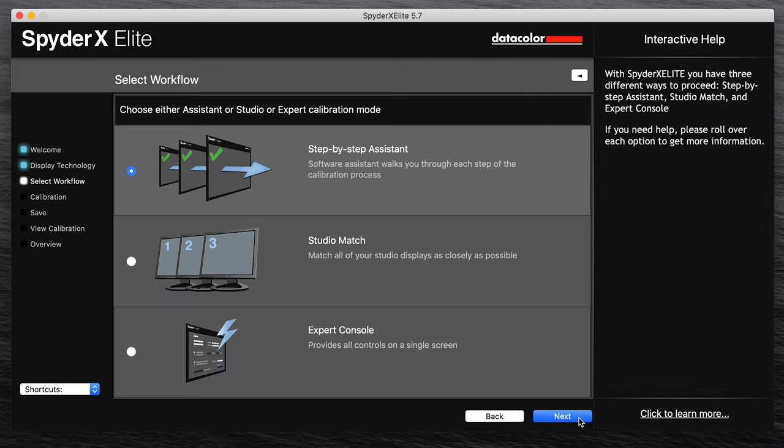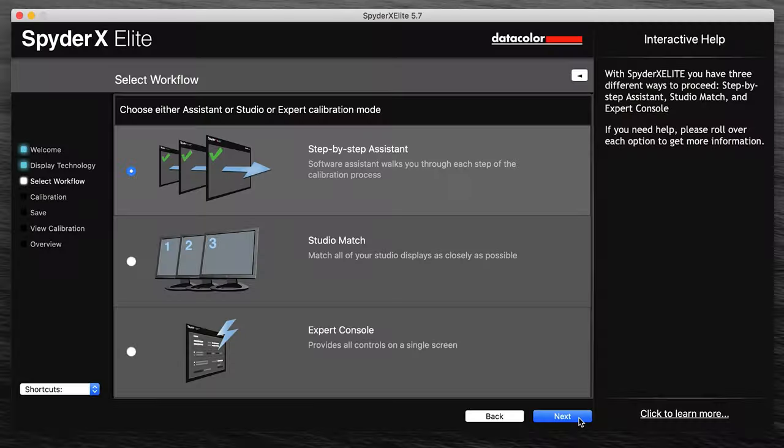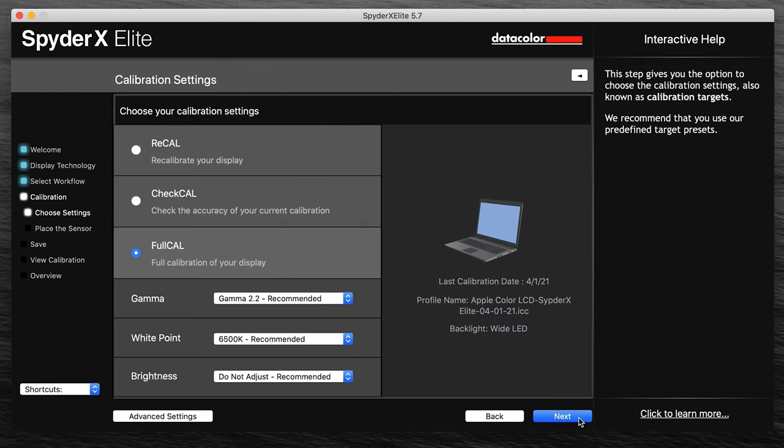On the next page it will ask what workflow you want to do: step-by-step, studio match, or expert console. I've been using the step-by-step assistant, and it's been working pretty well for me, so I am selecting step-by-step assistant here. This next screen is calibration settings, and I've been doing full calibration and just leaving the defaults that they recommend.